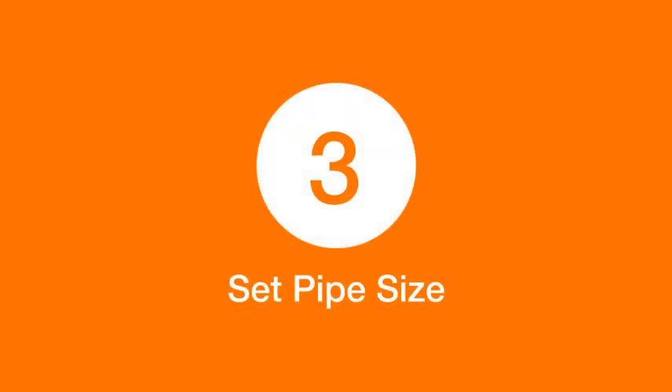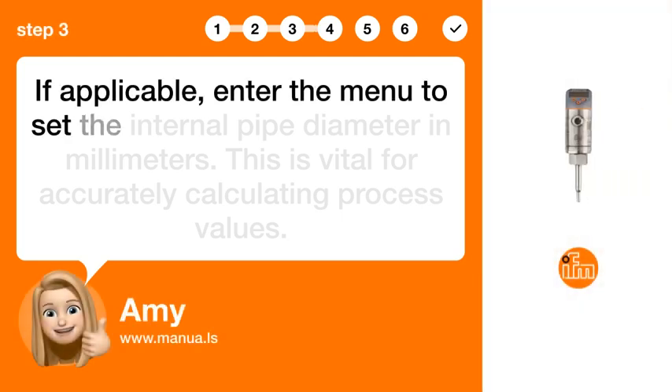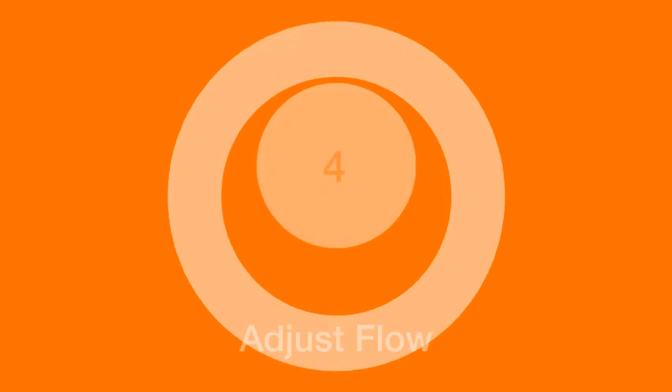Step 3: Set pipe size. If applicable, enter the menu to set the internal pipe diameter in millimeters. This is vital for accurately calculating process values.